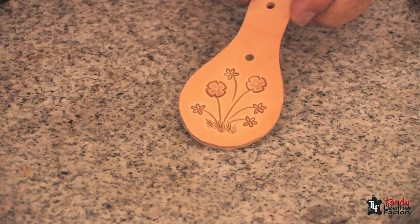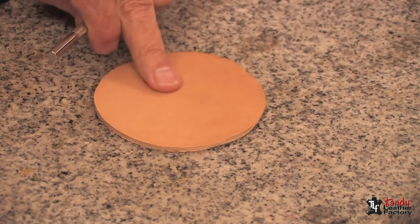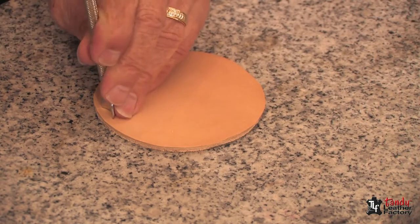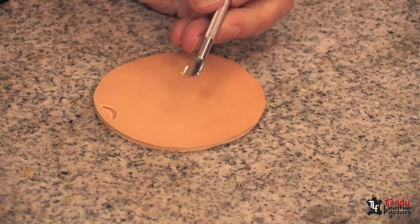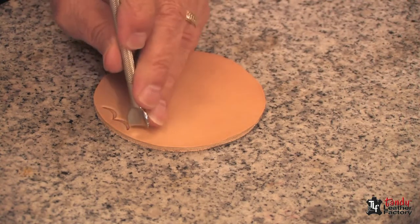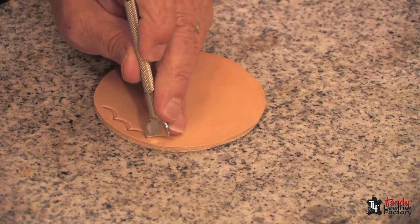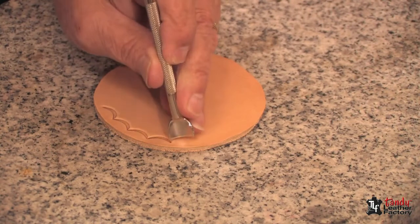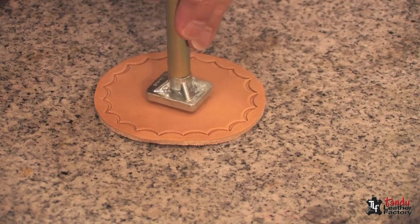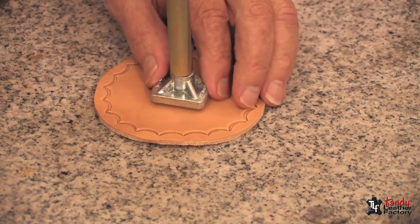Another item that's easy, fast to make, and quite inexpensive is coasters. In this case I'm just going to use a veiner and stamp a border — here again, no line needed, just stay about an eighth of an inch from the edge and stamp all the way around. Then I'm going to use a three-dimensional stamp. The nice thing about three-dimensional stamps is they're available on almost any subject you can dream of.